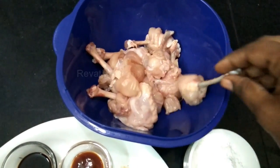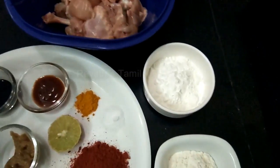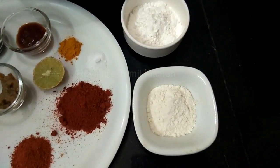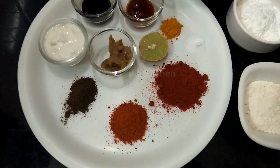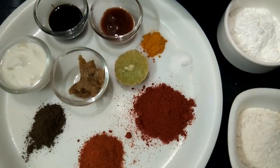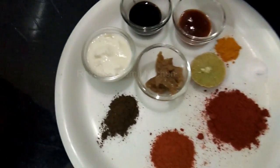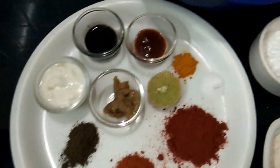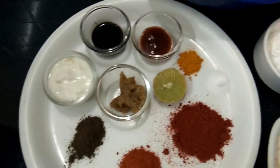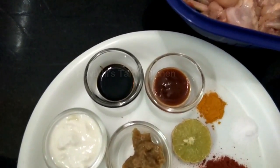Ingredients: 1 piece of chicken lollipop, 2 teaspoons of cornflour, 1 spoon of cinnamon, 1 teaspoon of lemon, 1 teaspoon of julienne paste, 1 cup of paste in a small cup, and 1 spoon of choyah sauce.